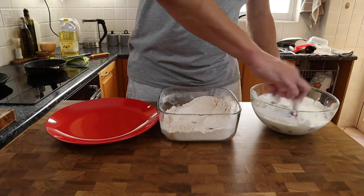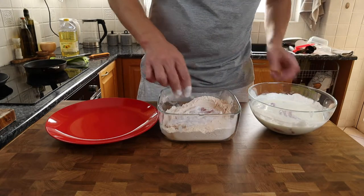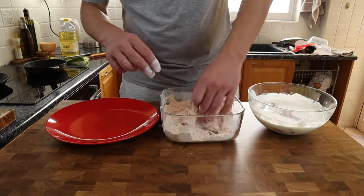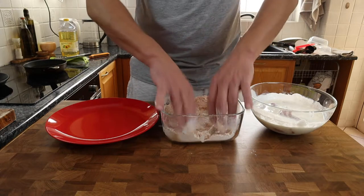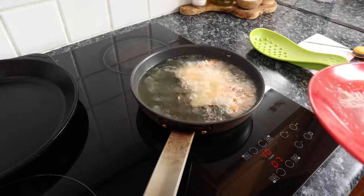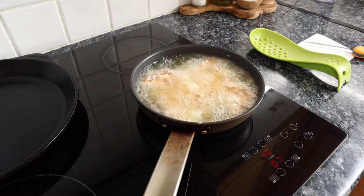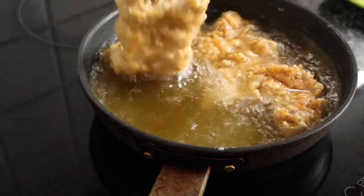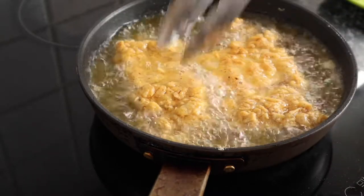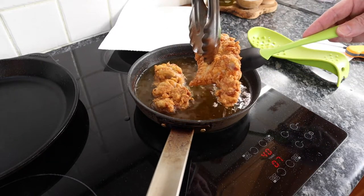Now that the oil's heated up we're going to dredge the chicken. Some people like to double dip — dredging the chicken twice — but for me that creates an armour plating on the outside that I just struggle to eat, so just once for me: out of the yogurt mix and straight into the flour, pressing down hard on the chicken and making sure all parts are well covered. Repeat with both pieces of chicken, then carefully into the hot oil. This is going to take around eight to ten minutes to cook, and on the back ring I've got a cast iron pan heating up on a medium-low heat ready to grill the bread. The outside needs to be really crispy and the internal temperature needs to hit 70 degrees Celsius, or 160 degrees Fahrenheit. Once cooked, carefully lift it out of the hot oil and leave it on a piece of kitchen paper to drain.